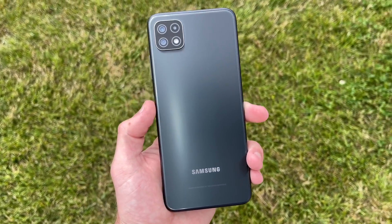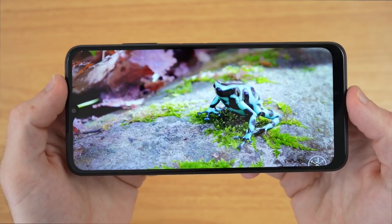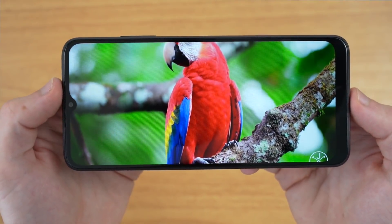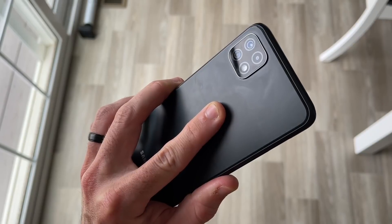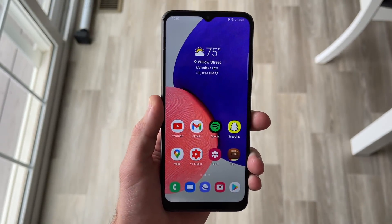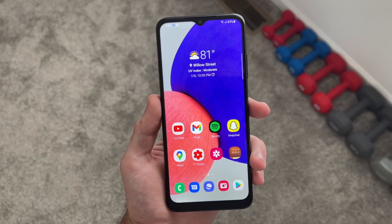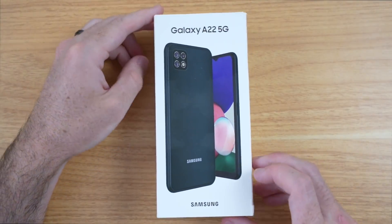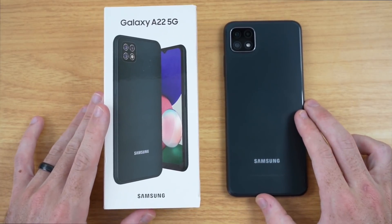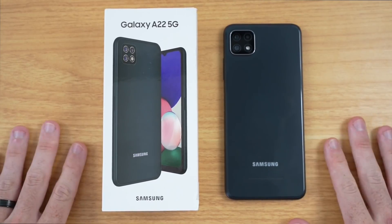That's going to do it for my first impressions on the A22 5G. I'm very impressed with this phone — really enjoying the screen, just interacting with that huge 6.6-inch display. If you're in the market for a big phone, this is definitely a good consideration, and you're also getting 5G connectivity. The 1080p resolution, 90Hz refresh rate, and good processor certainly make up for the lack of AMOLED. I'll be back in about 22 days to give my full review, so make sure you're subscribed. Let me know your thoughts on the Samsung Galaxy A22 5G down in the comments below — thanks so much for watching, take care.